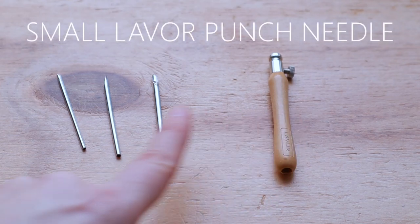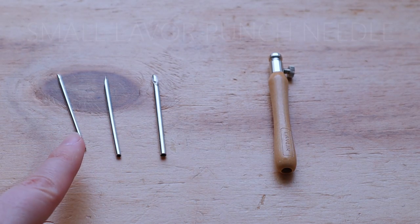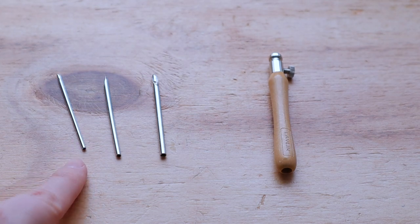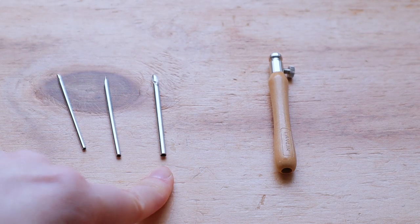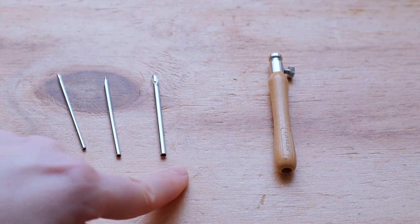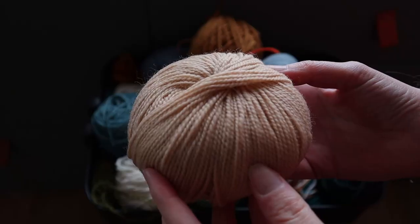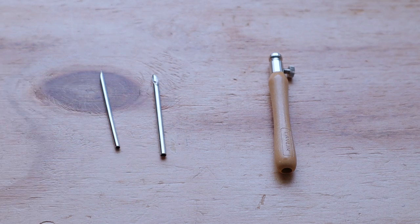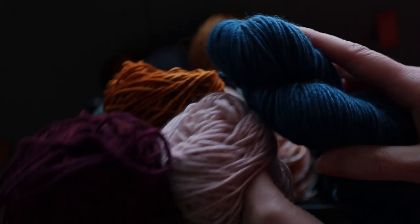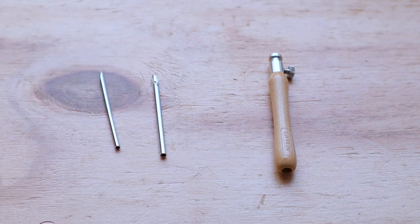We'll be using this small lather punch needle for this project. This small lather punch needle comes with a 1mm, 2mm, and a 3mm needle. We'll be using the biggest two: the 2mm needle for the twisted wool yarn included in the kit, and the 3mm needle for the silk blend, which is a little bit thicker and works best with the largest needle.